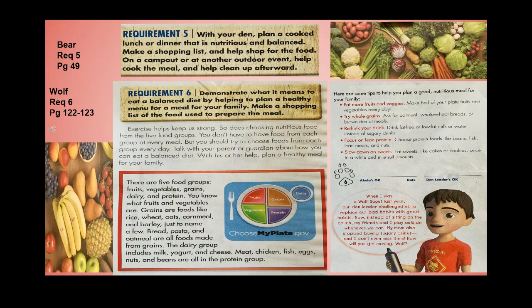Bear requirement 5, Wolf requirement 6: demonstrate what it means to eat a balanced diet by helping to plan a healthy menu for a meal for your family and making a shopping list. Exercise helps keep us strong, and so does choosing nutritious food from the five food groups. You don't have to have food from each group at every meal, but you should try to choose foods from each group every day. Talk with your parent or guardian about how you can eat a balanced diet.